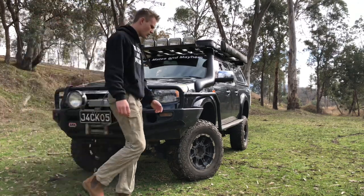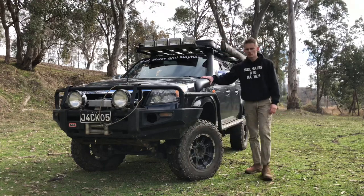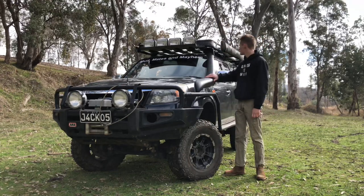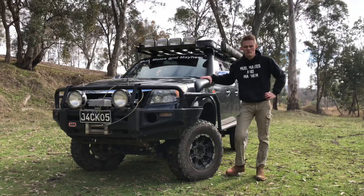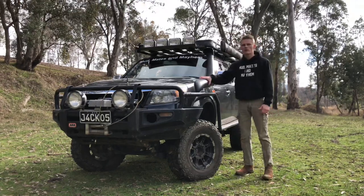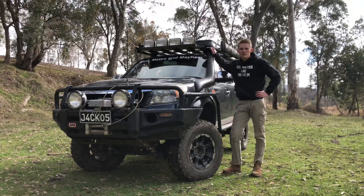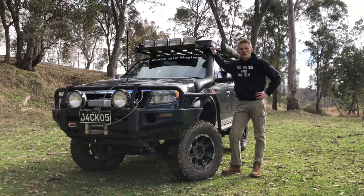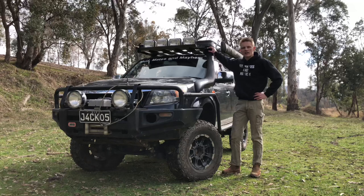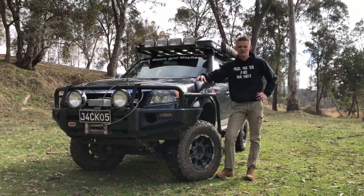Moving on to the snorkel. I'm running the Ford factory snorkel, just because it fits the car a lot nicer than the Safari snorkel. One thing I don't like about it though is the head up here — you can't reverse it on those dusty roads. That's one reason why I'd probably change it to a Safari snorkel, so I can reverse the head when in a convoy on a dusty road to avoid bulldust getting into the intake system.